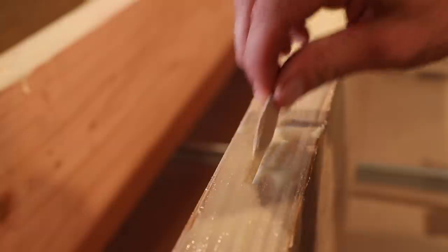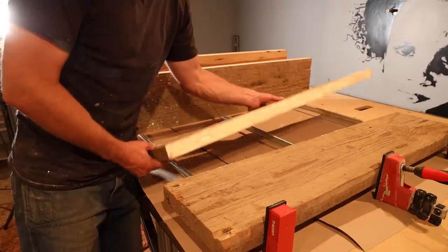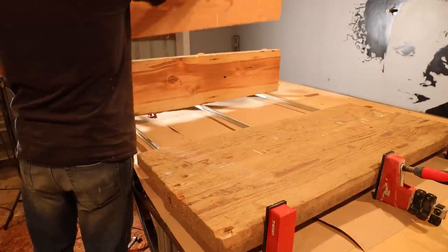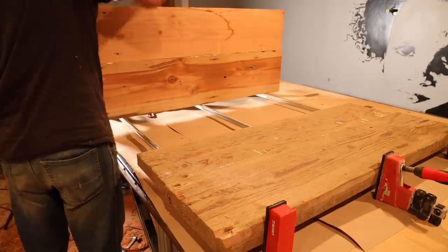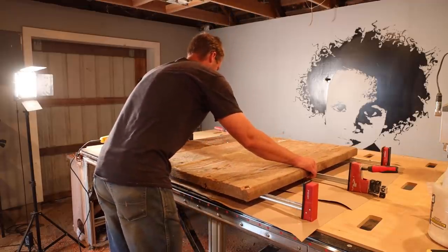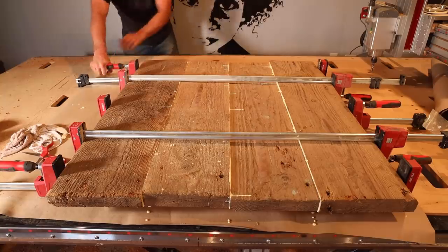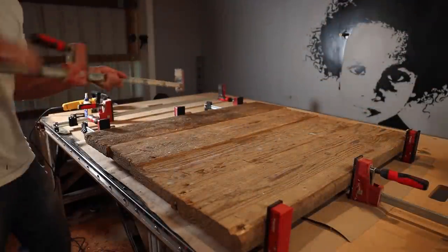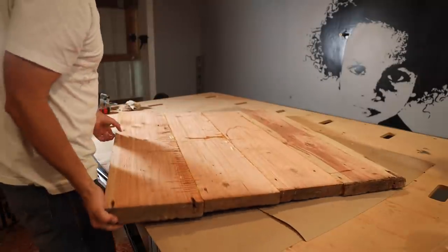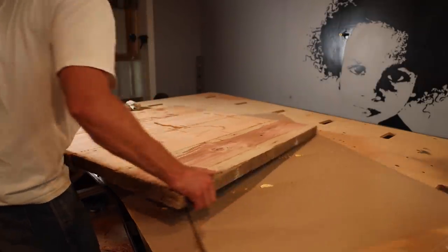I used some biscuit joints between the boards to give them a little extra strength and keep them flat as they glue. The outside two boards I left wide, so I could later cut the final shape of the tabletop on the CNC table. All the boards should be the same width though at that point, if I did my math right. I definitely used enough glue and scraped off the excess with a paint scraper.